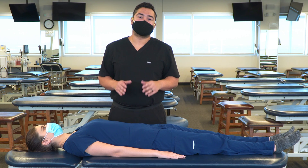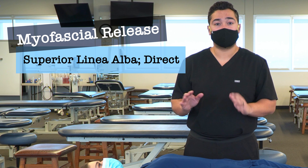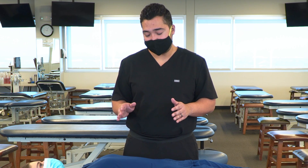In this video we're going to discuss and demonstrate a direct myofascial release to the superior linea alba. This technique can be very helpful in instances of abdominal tension and shock and trauma.